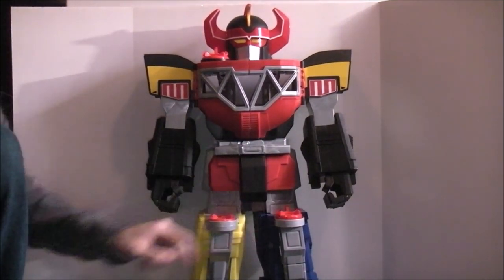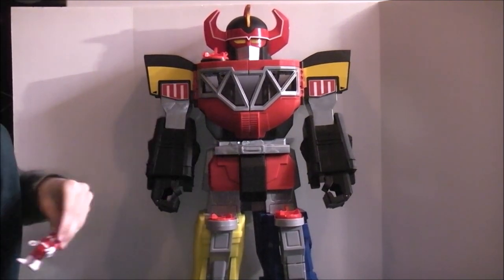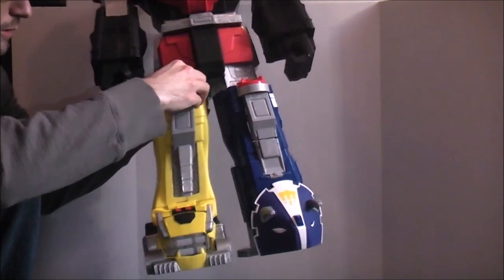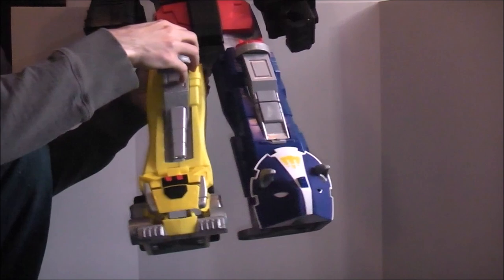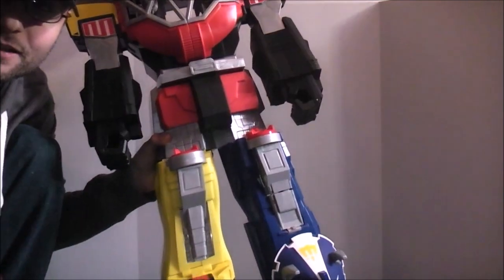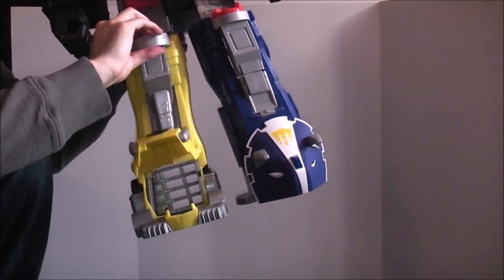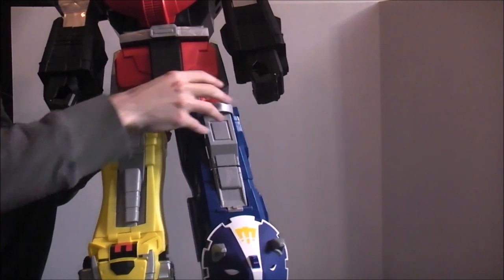There are two other little pads here to put Rangers on the knees. This is how a Ranger would look sitting on this knee. For this one, you push it — the triceratops mouth opens. There's a little jail back there — like a putty villain jail. You'll be able to see it when I do a back pan.